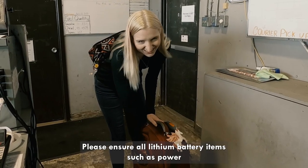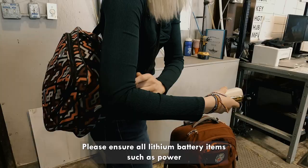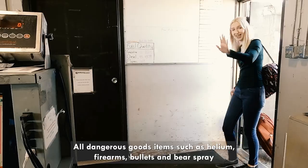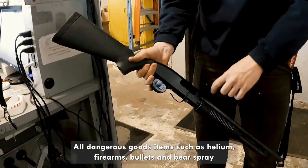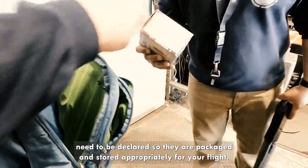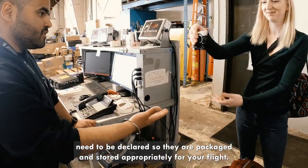Please ensure all lithium battery items such as power banks and vape pens are placed in your carry-on bag. All dangerous goods items such as helium, firearms, bullets, and bear spray need to be declared so they are packaged and stored appropriately for your flight.